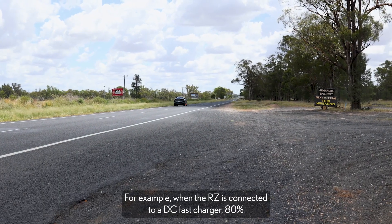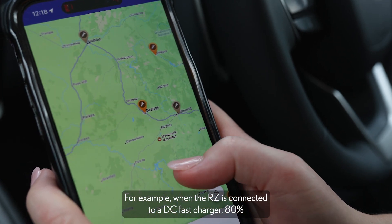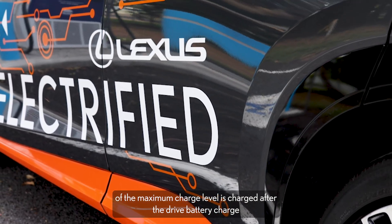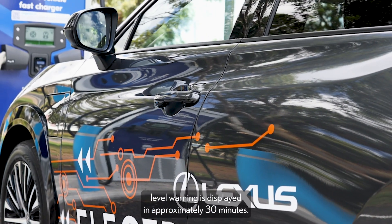For example, when the RZ is connected to a DC fast charger, 80% of the maximum charge level is reached after the drive battery charge level warning is displayed, in approximately 30 minutes.